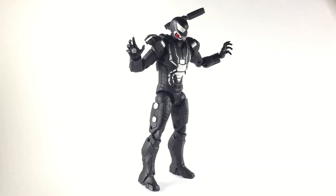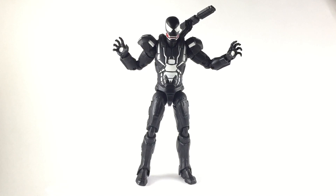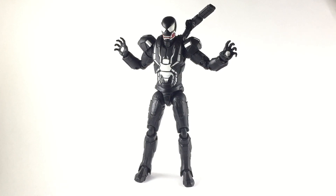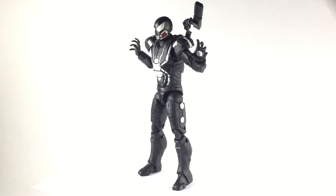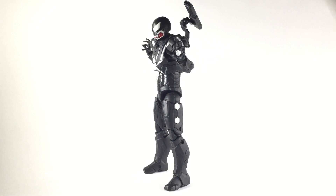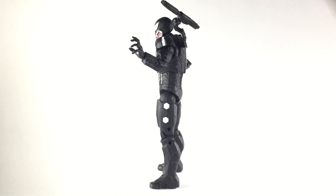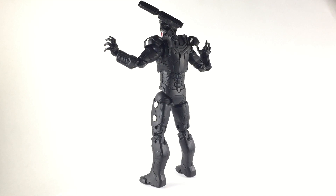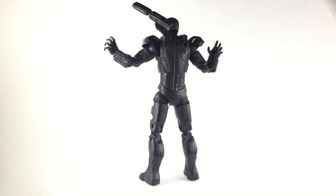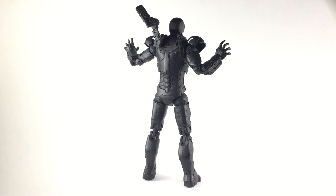Welcome back to another Pounds 978 Customs video. Right now we have Iron Man from the Venomverse — not necessarily from the Venomverse but Venomized. There is no Iron Man in the Venomverse, but I figured I was doing a bunch of Venomverse characters, why not add Iron Man to the list? Plus, with all this Venom hype going around after the trailer, why not?